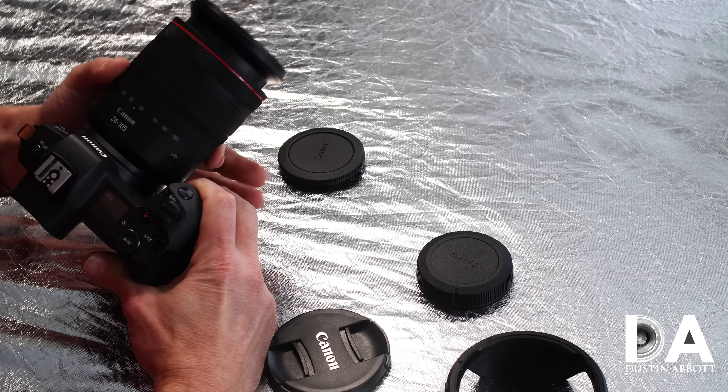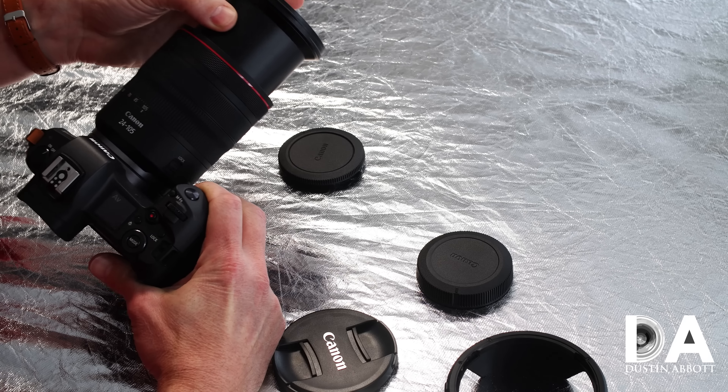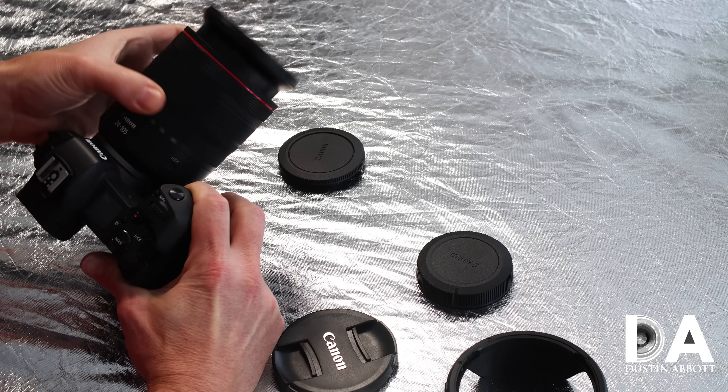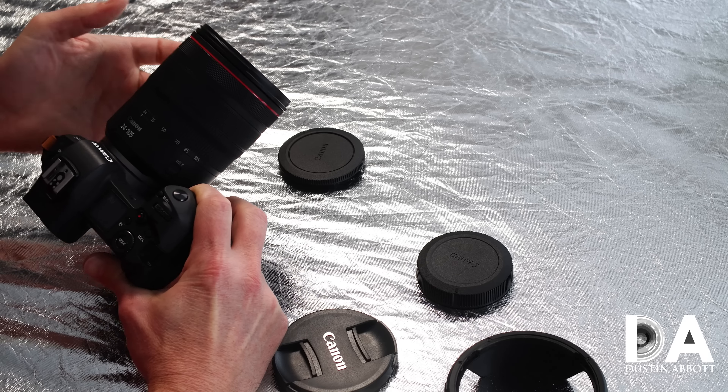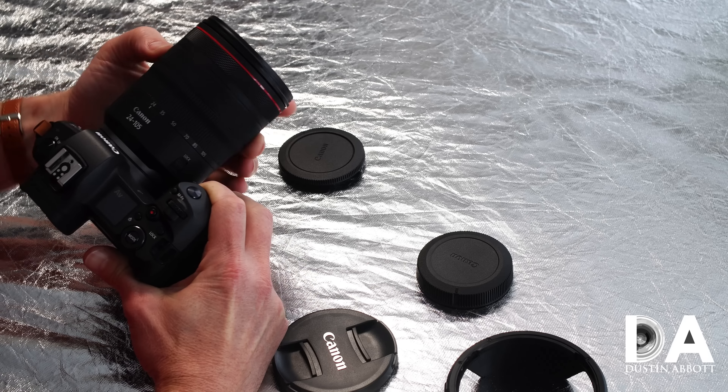We've got our zoom ring here, a single inner barrel with no real wobble that I can tell — it feels good and the action is precise. Next is your manual focus ring.